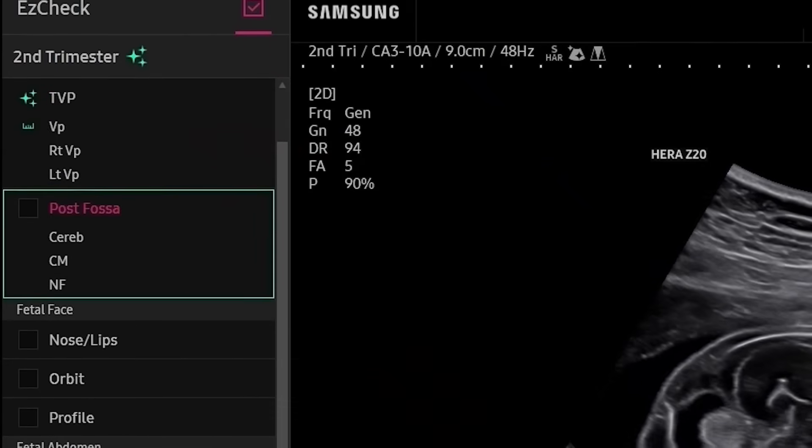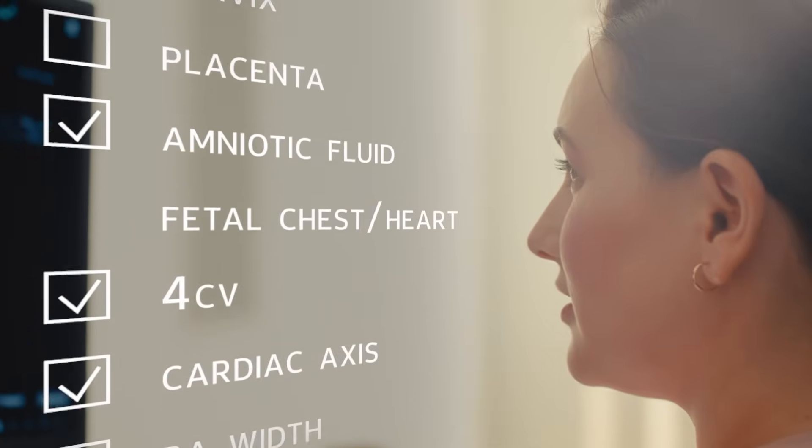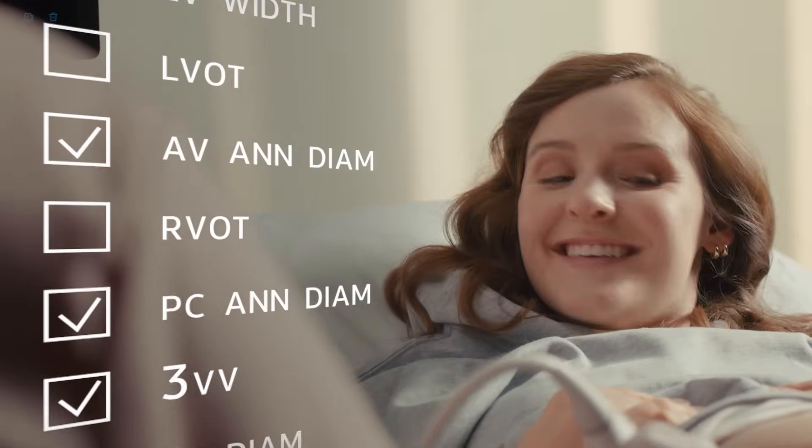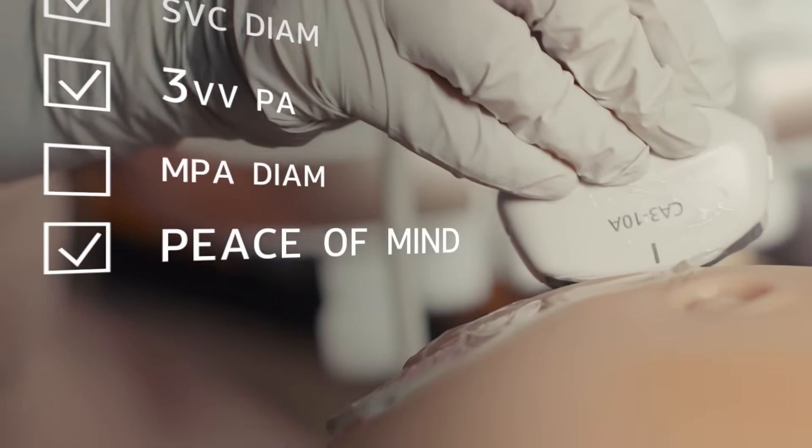Z20's Easy Check feature provides live access with quick reference so users always know the exam status. Live View Assist and Easy Check improve exam efficiency and consistency with users of all skill levels.